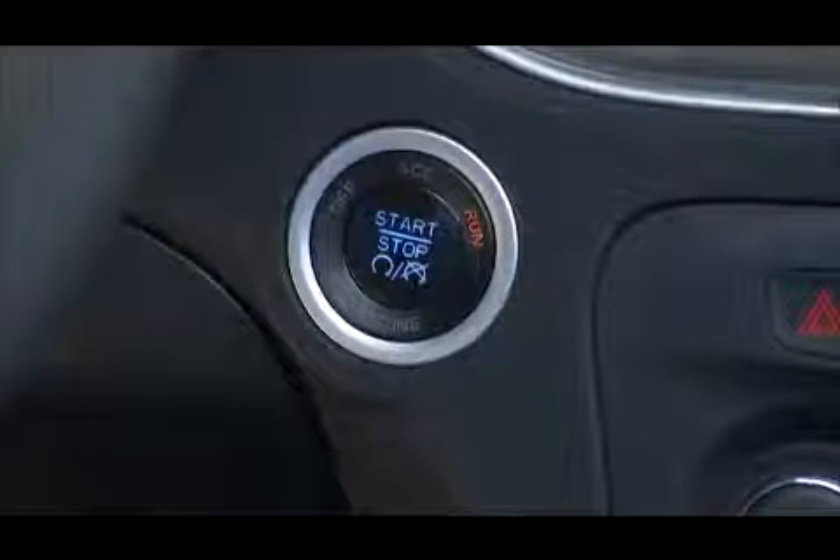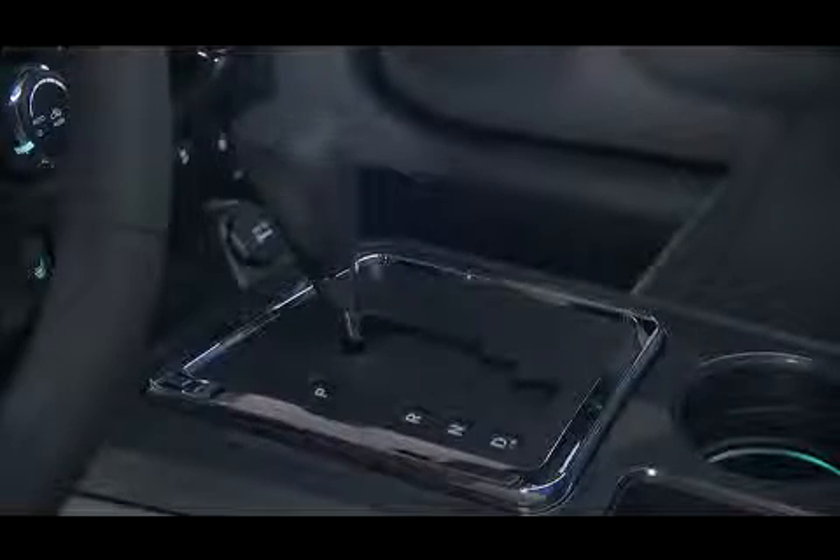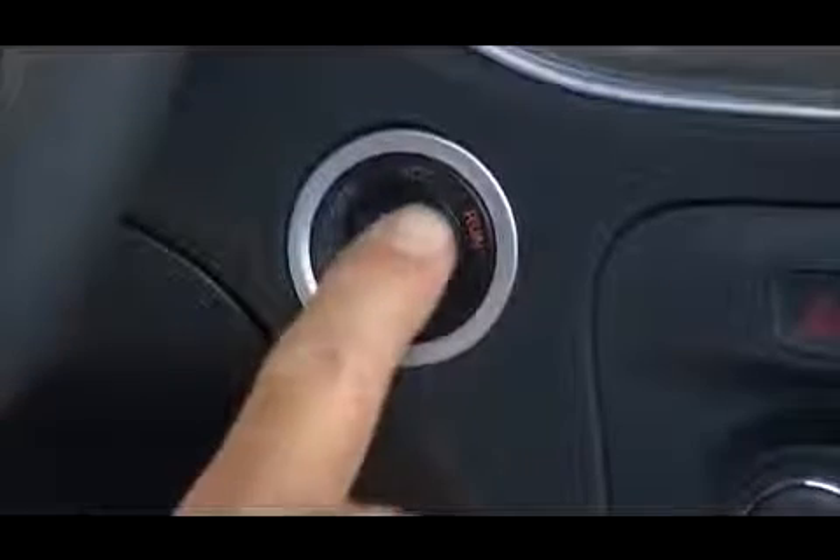To turn off the engine using the engine start stop button, place the automatic transmission shift lever in park, then press and release the engine start stop button.